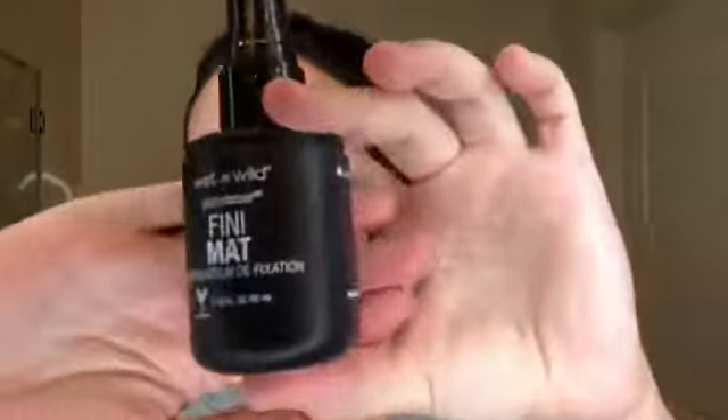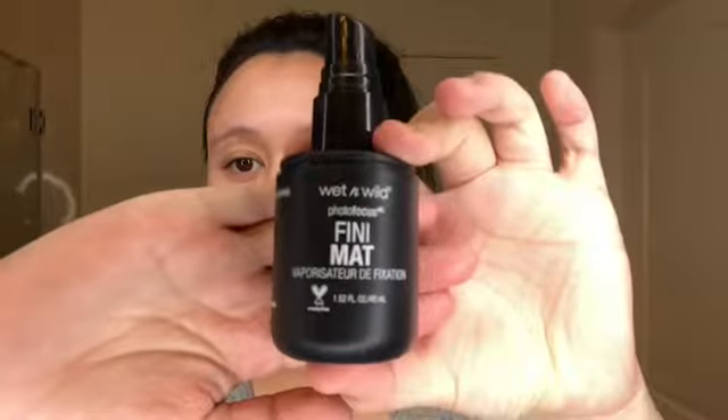So the challenge is to start with whatever the last process of your original makeup routine is. So if you end with a setting powder or a setting spray, you would do that first. So with that said, let's jump right into this video. I do use a setting spray, so we're going to start with the Wet n Wild Photofocus setting spray. I've never used this as a primer, but we'll see how it goes.